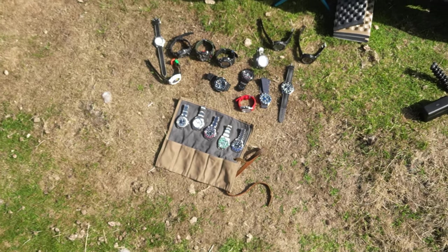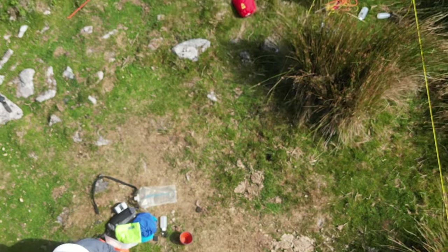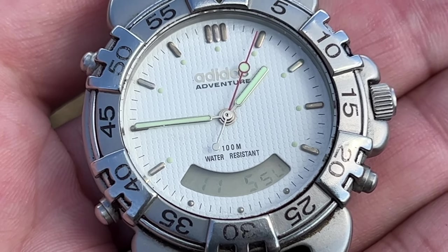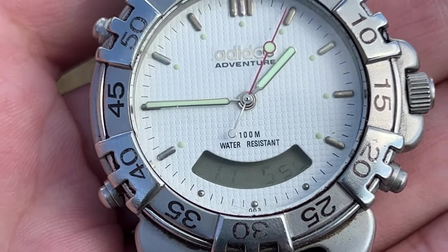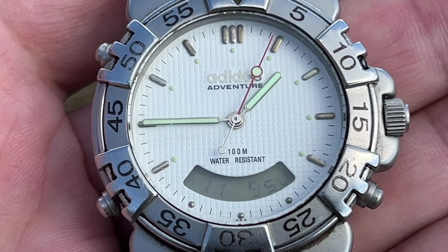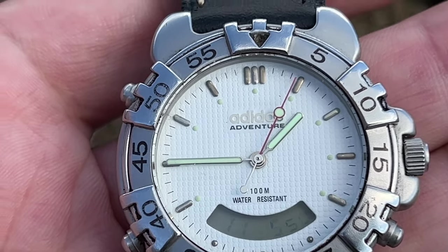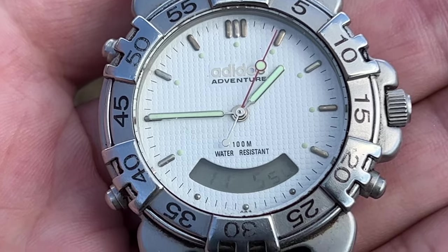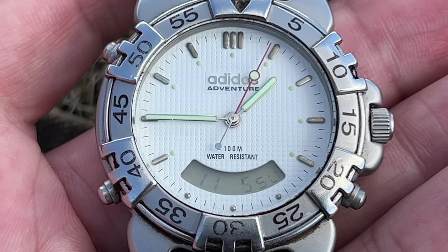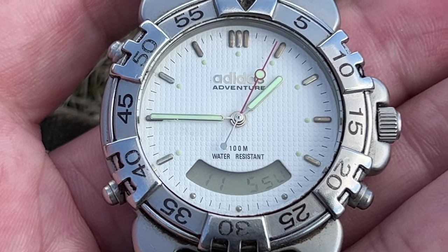I thought we would just do a state of the collection video. So what we have here is probably my first watch. This one unfortunately the second hand doesn't work - the date, the day and the month work, although I can't actually change them so they're incorrect. When I put a battery in it just refused to work - you can see the second hand is twitching but not actually doing anything.